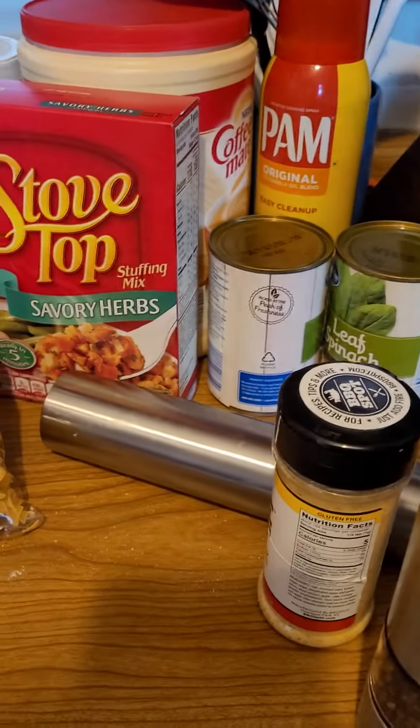Add one can of mushrooms. Sorry about the camera movement — I should have set everything up over here but I didn't. And one can of cream of mushroom soup. That's it — put the lid on.